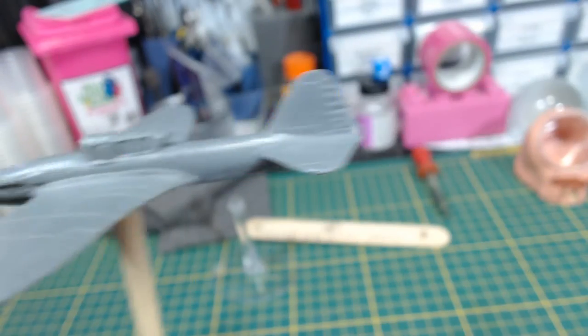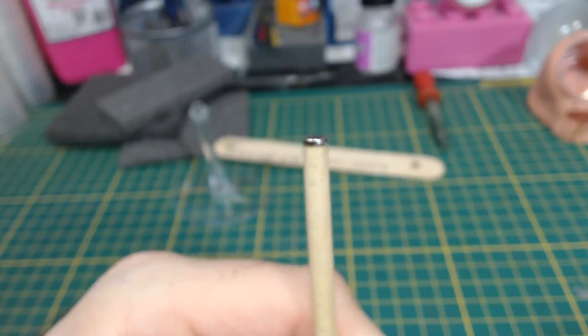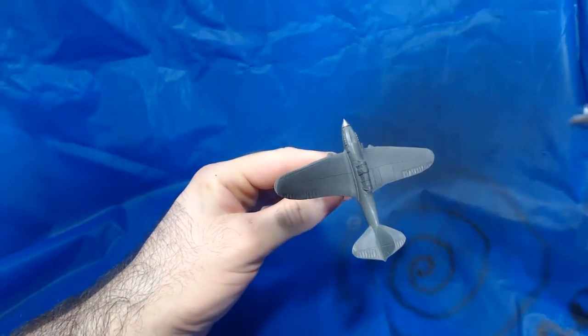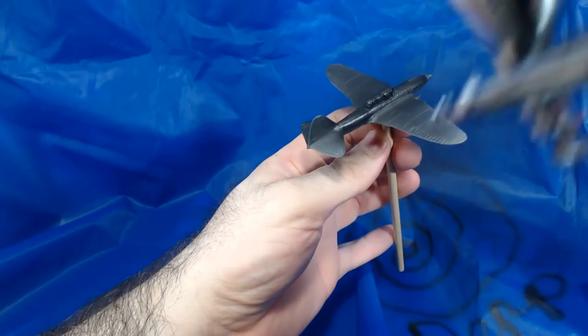To avoid getting paint on the clear stand, I glued a magnet to a small piece of dowel to use as a painting stand. This is much better than holding it with my fingers. Now it is time to paint! As always, priming is first. I use Vallejo Black Primer.